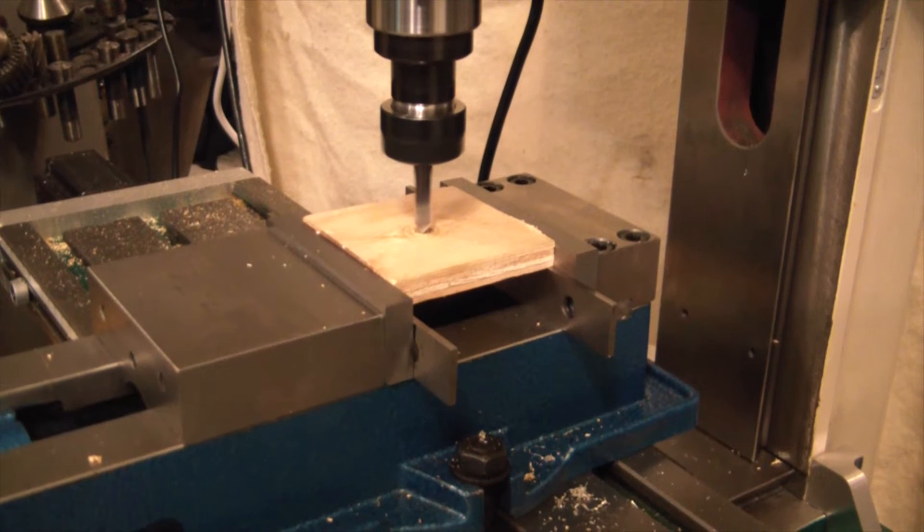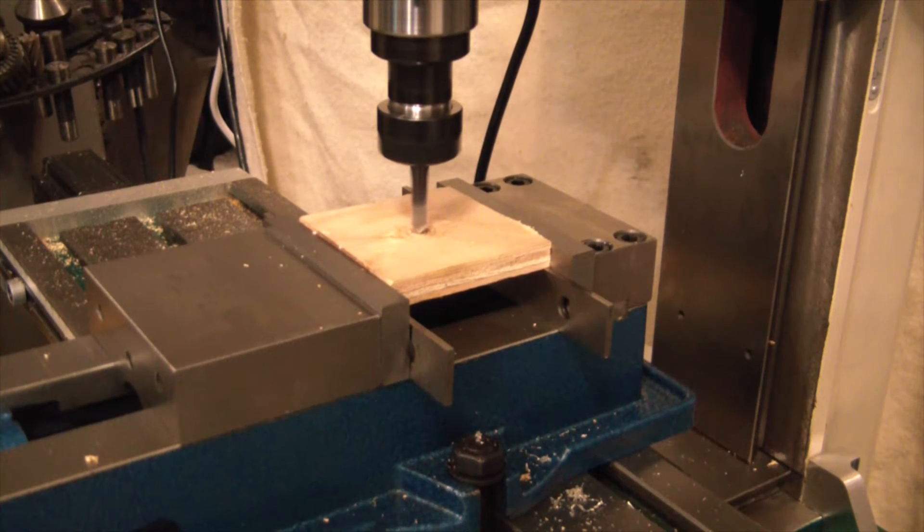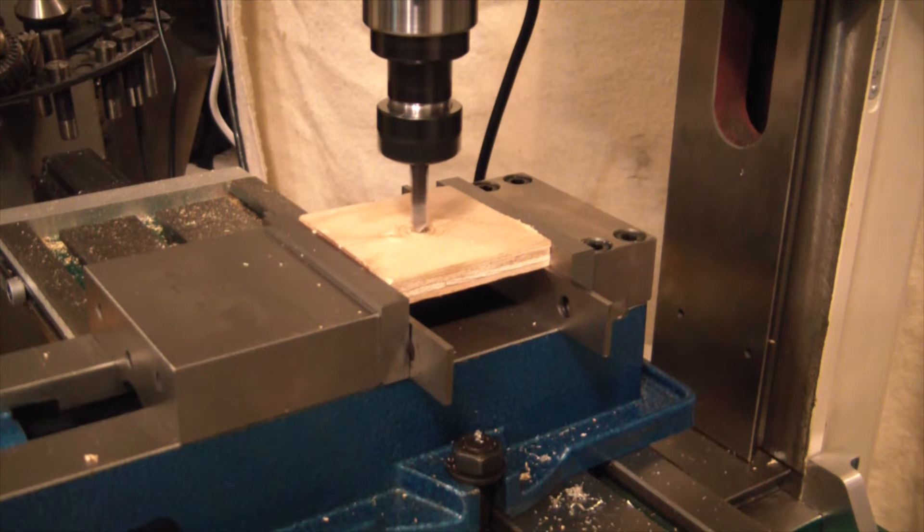Well, since the metal engraving failed, I'm just going to try one of the basic demo samples that Mach 3 comes with. We'll see how it goes — I've done a couple of these before, so maybe we'll get something half decent out of it.